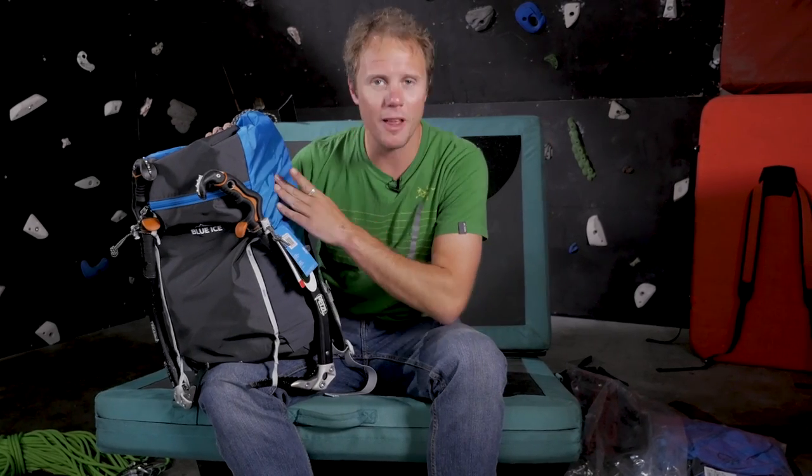Great bag. I like the blue colour and I like the company, so this is definitely one worth considering if you're looking for a fast and light bag.